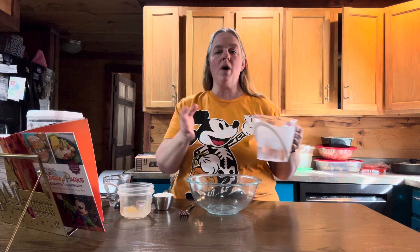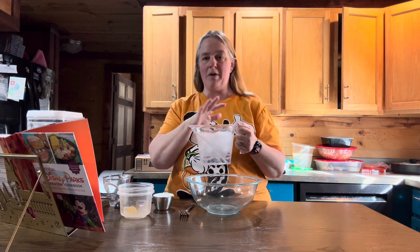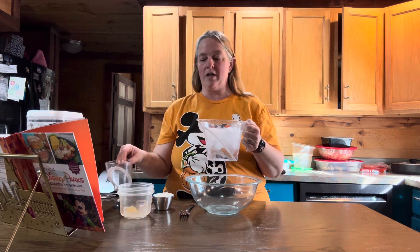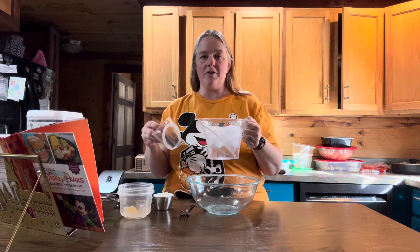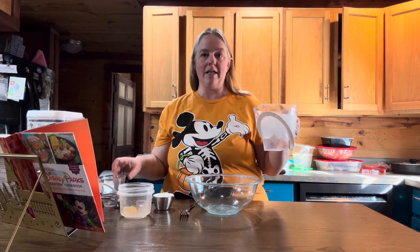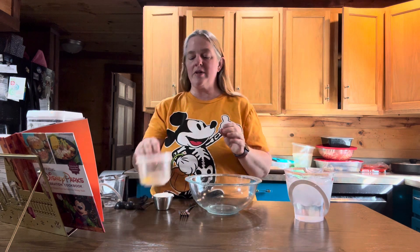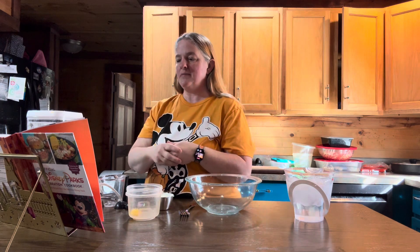You're also going to need one cup of ice cold water that you're going to divide. I put a big thing of ice and water in a big measuring cup, and then use a smaller measuring cup to measure it in, because you don't want the ice in the water when you put it in the recipe — you just want it to be making the water ice cold. The other thing you'll need is one egg yolk beaten.